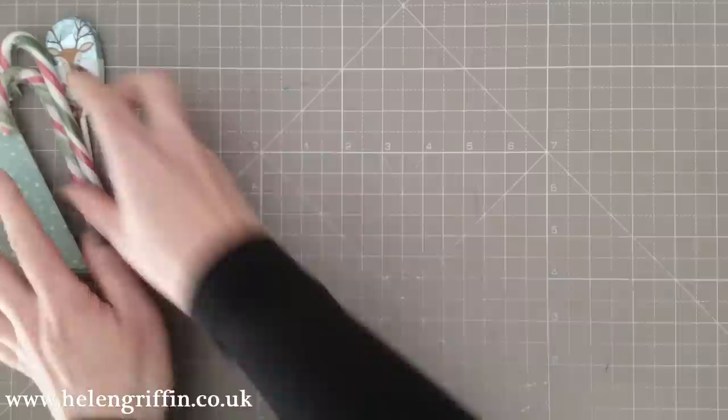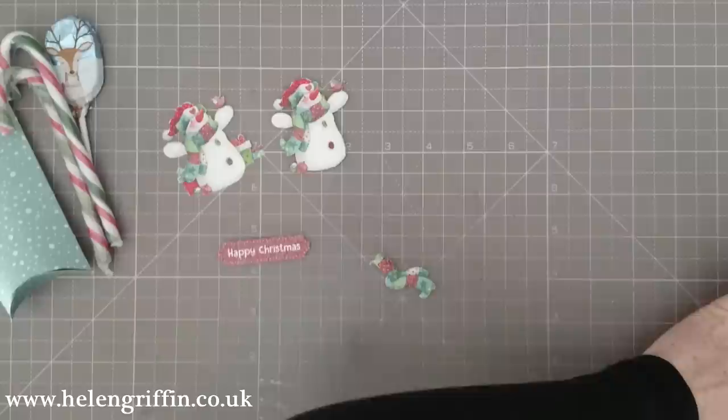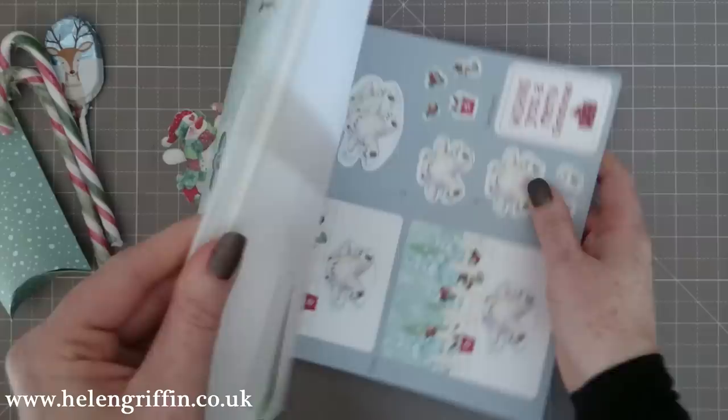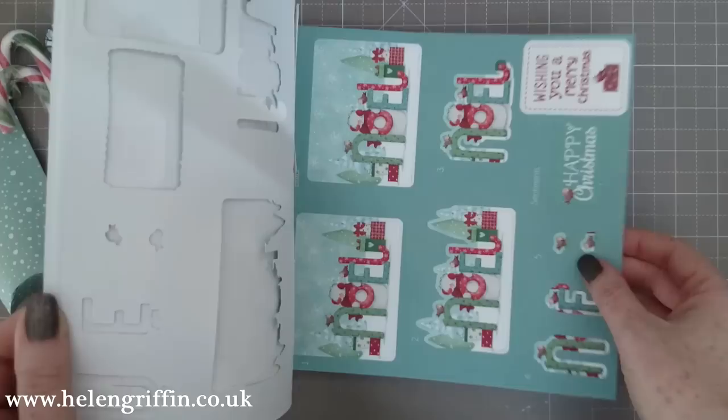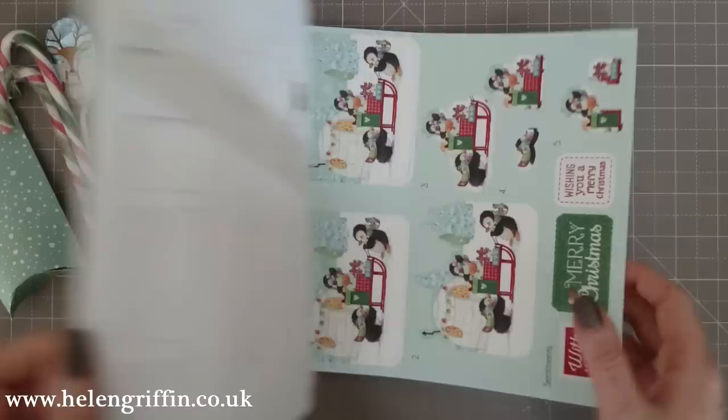Get our die cuts ready — I'm going to use a snowman, and these are all my little bits for sticking that together. My sentiment and a two inch mirror card in silver. Here's the pad — it's from the same collection, Wonderland, and it's a great little decoupage pad. Long gone are the days where you have to cut them out yourself! You get, I think, three pages for each design, so there's plenty of options there.